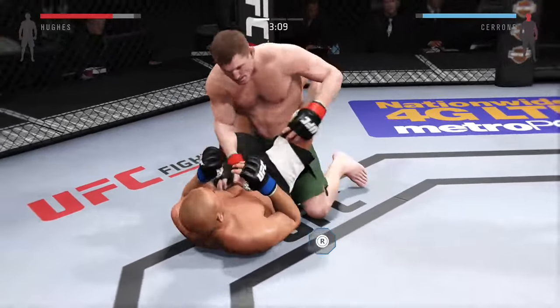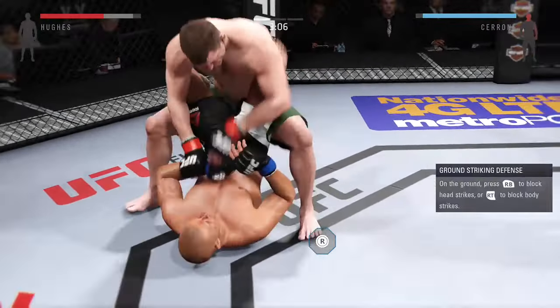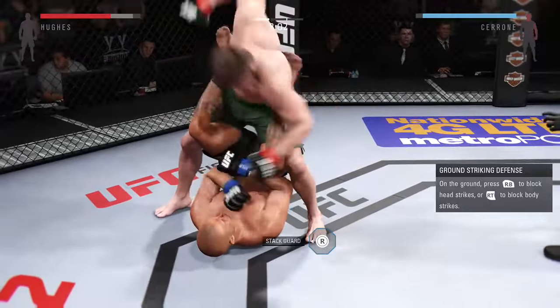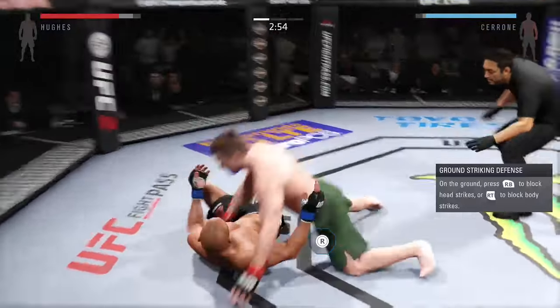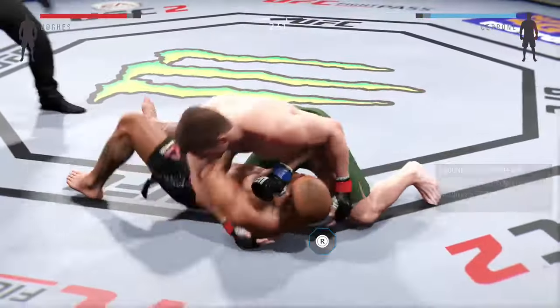Wow. You can hear Greg Jackson in Cerrone's corner encouraging him to continue to keep his hands up. Now he's stacking them, and right back to side control.